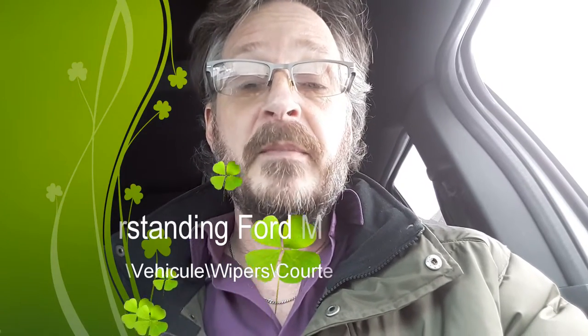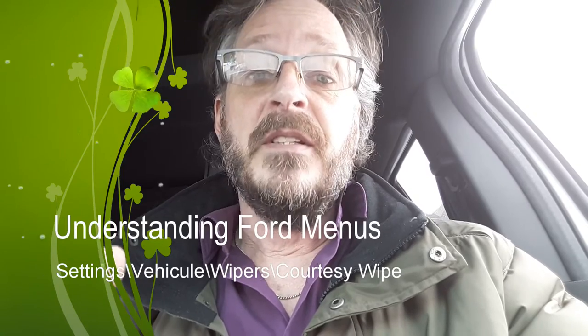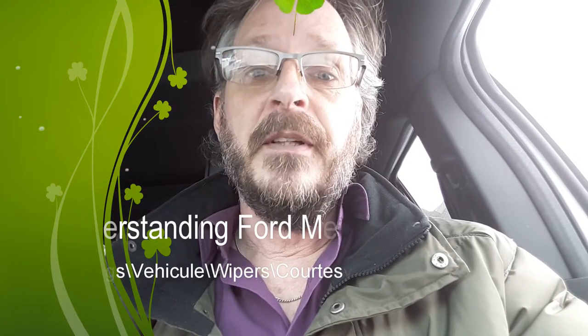Hi! Sometimes menu item names can be deceiving or confusing. I have this 2016 Ford Explorer. This video could apply to other years as well, previous or after, and may apply to other models as well.